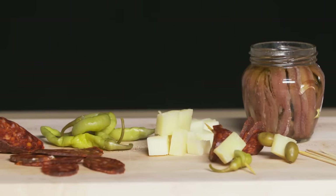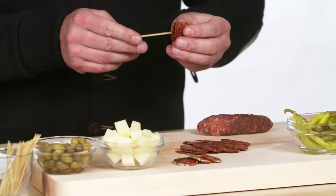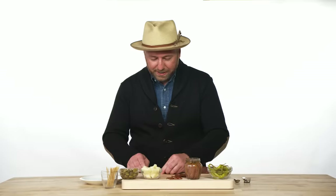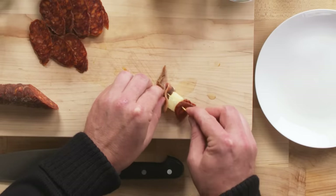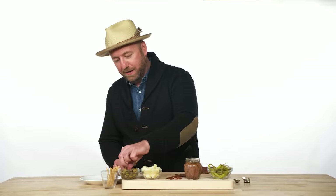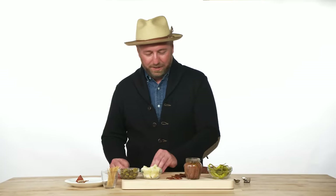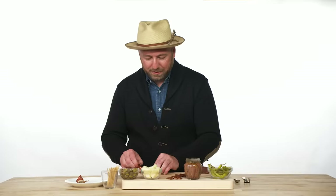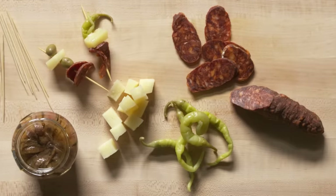Here we have some olives, manchego, pickled peppers, and oil-cured anchovies. Take chorizo Andalusia, a piece of manchego right through the middle of it, wrap an oil-cured anchovy onto it, and then an olive — that's your first variation. For the next one: chorizo, mild but crunchy pickled peppers, and an anchovy on top. This amazing salty fishiness at the end — I could eat so many of those.